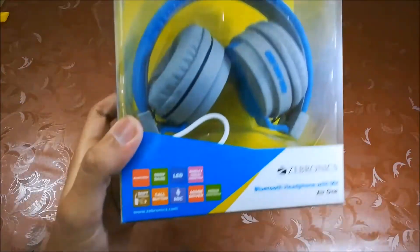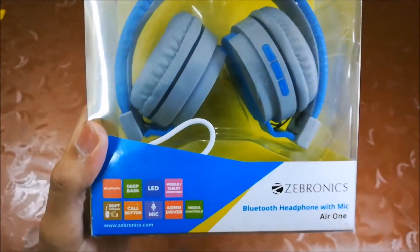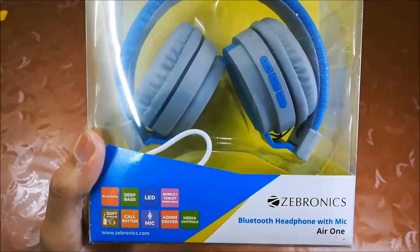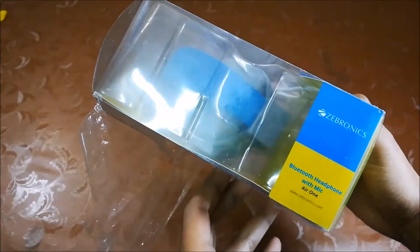Let's check the box details. On the front of the box, you can see features shown like Bluetooth, Deep Bass, LED, etc. Here's the model name, left and right side, and Zebronics brand info.